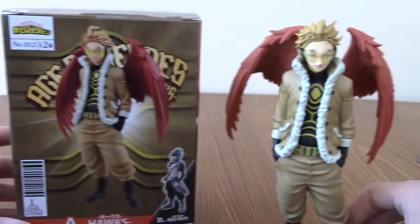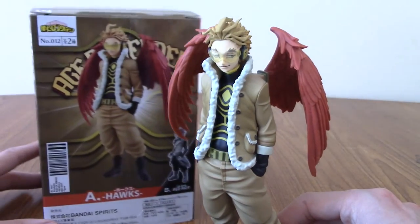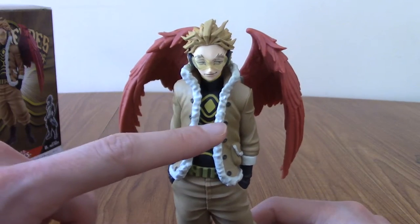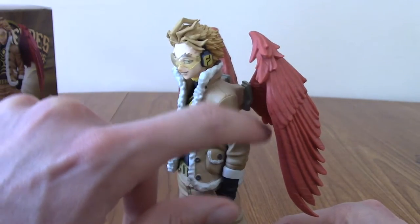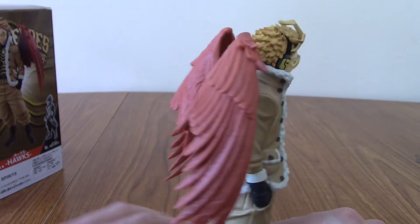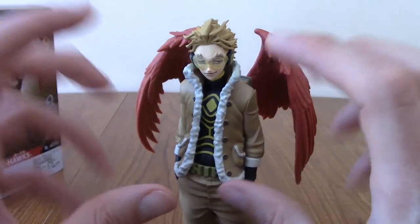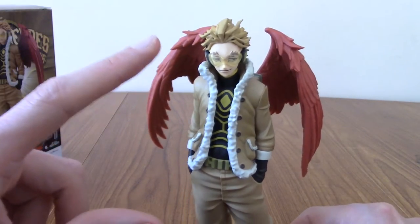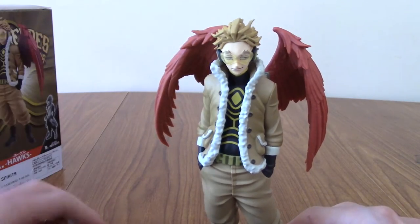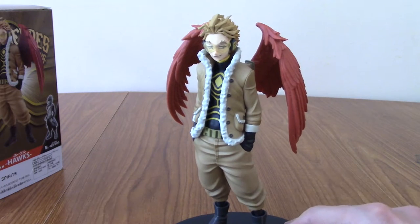He is a pretty cool statue. You can get a good sense of the pose and angle. It's just that the wing attachment is something you don't really want displaying oddly — it's my biggest gripe and knocks a point or two off. That said, this is a really nice Hawks statue. I wouldn't put it in my very top, though — Lameleon is probably my favourite Age of Heroes; it's just clean and does exactly what you want. But I like Hawks as a character and his design, and I'm glad to add him to my collection.